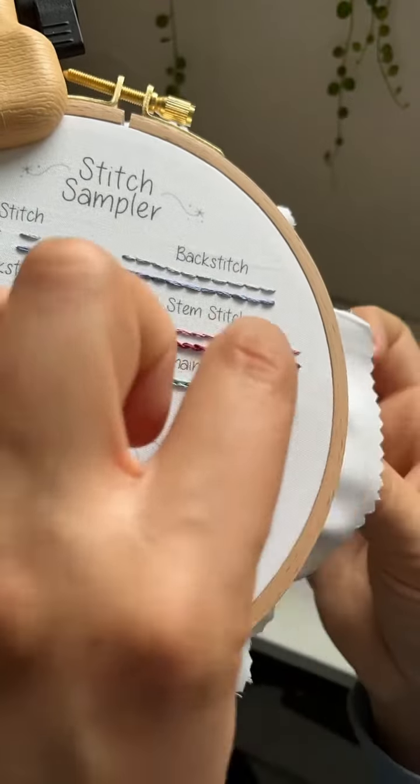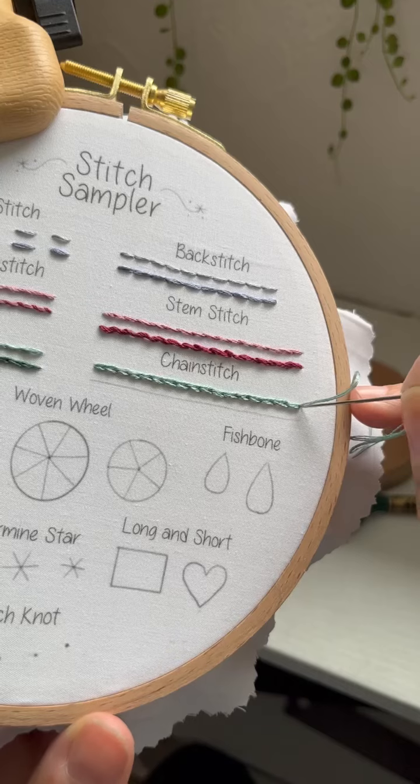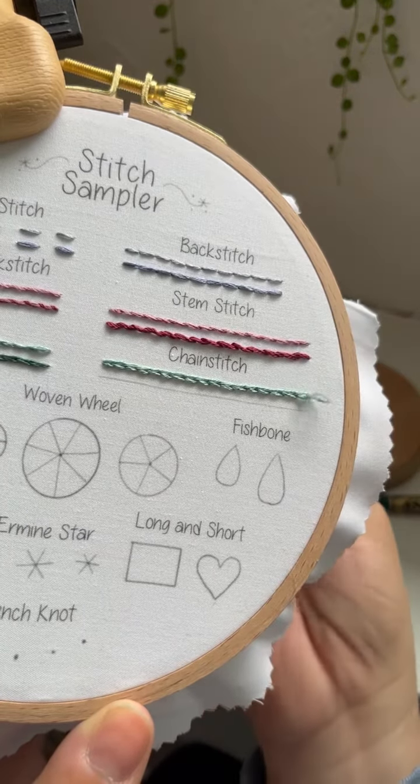You'll continue that the whole way across, and when you get to the last loop, pull your thread up and then secure it on the outside of the loop this time.